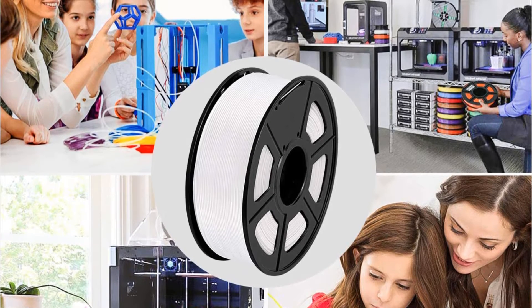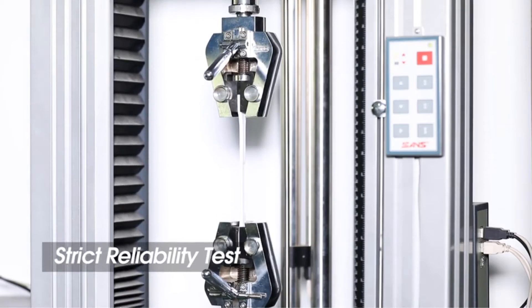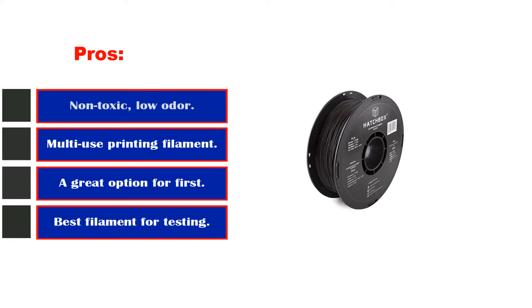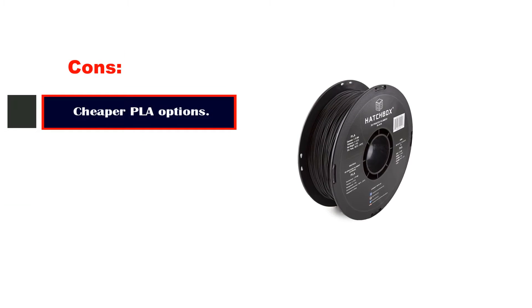Hatchbox's PLA filaments are multi-purpose and recyclable 3D printing filaments. They do minimal warping when printing designs and have a reliable filament hold. Pros: non-toxic, low-odor; multi-use printing filament; great option for beginners; best filament for testing. Cons: cheaper PLA options are available.